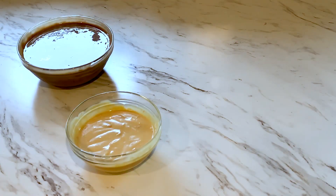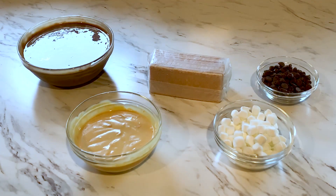Chocolate pudding, caramel pudding, graham crackers, mini marshmallows, and chocolate chips.